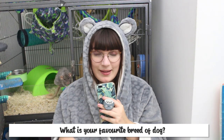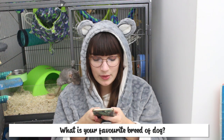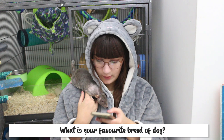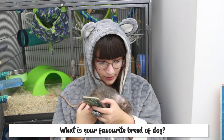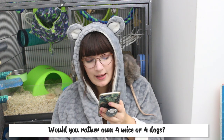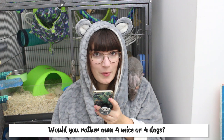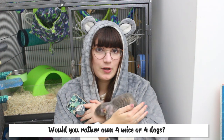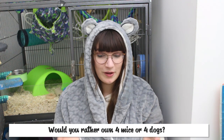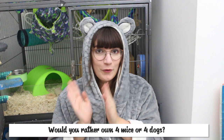The next question is: what is your favourite breed of dog? Just based on appearances, it's a Nova Scotia Duck Tolling Retriever, but if we're taking into account appearance and temperament then by far my favourite breed is a Golden Retriever. The last question is: would you want to own four mice or four dogs? Considering I already own way over four mice, I would definitely say four mice over four dogs. The most dogs I've ever had at one time is two, and I don't think I could ever go above that — I only have two hands.